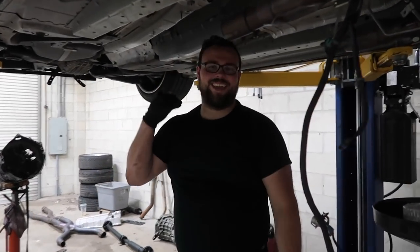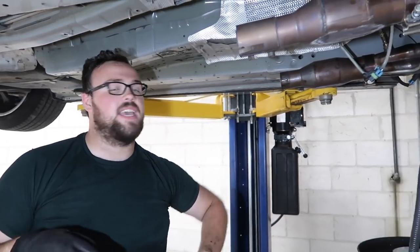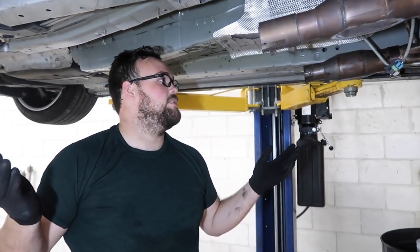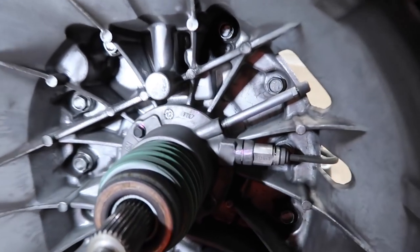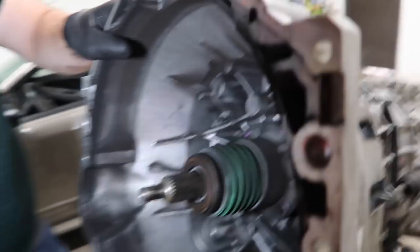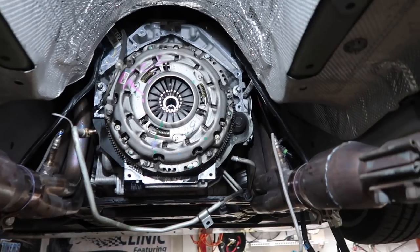Andrew says this was one of the easiest cars to work on — the bell housing bolts, everything was super easy to get at. They weren't extremely tight like Ford people like to put them. And it's out. There's the old TR-6060 throwout bearing — it looks in good shape to be honest, but we're gonna try the different one. Usually when I take the Mustang MT82 apart, the throwout bearings are already broken.